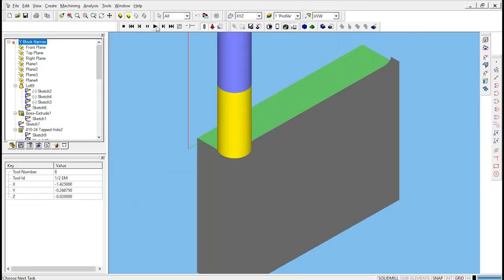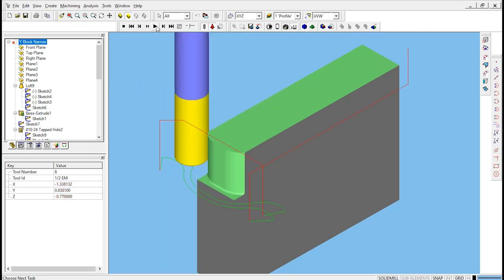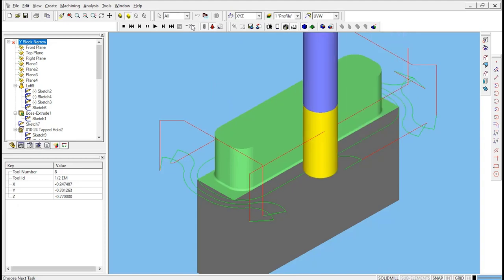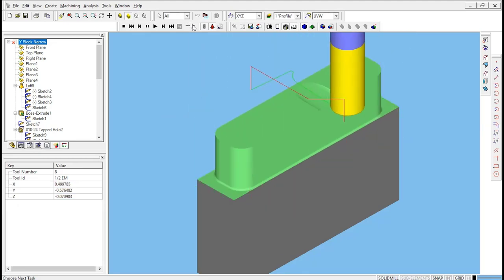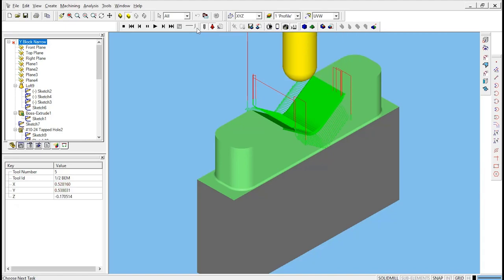Once you've got the part in the machine, you're going to run the simulation on the computer. Instead of having you use the CAM software and run the simulation, for this particular exercise and for most of the labs in ME1800, we're going to have you watch a video of the simulation. It shows that a 3/8-inch end mill comes down next to the part, does a contour around it, roughs out some material in the middle, and then a half-inch ball end mill comes in and makes a V-shape on the surface. Then a chamfer mill comes out, puts a chamfer on it, and then we drill and tap two holes in that surface.